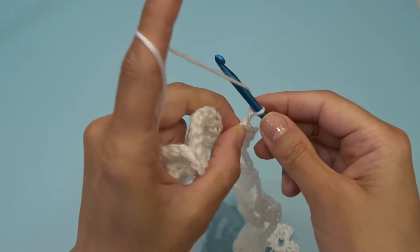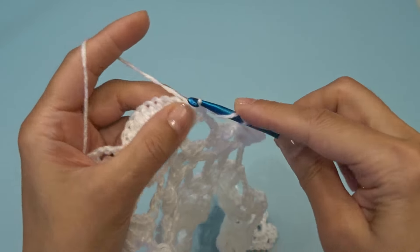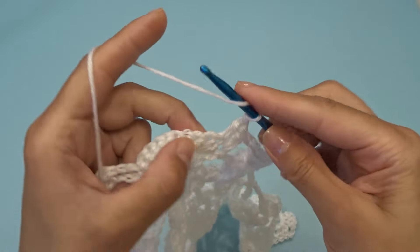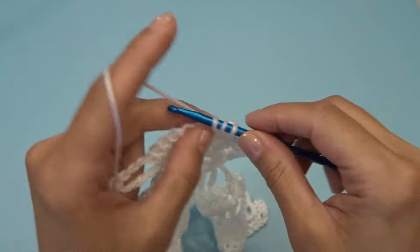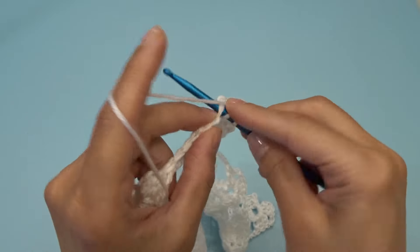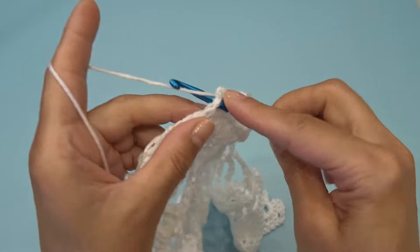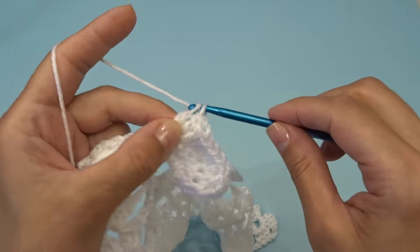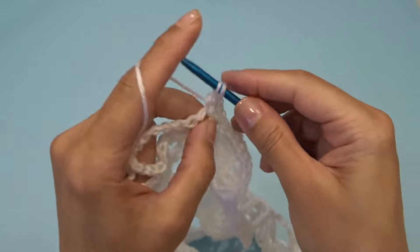Chain three. Right over here where we have our eleven double crochets, repeat by working two double crochets into the first stitch, and one double crochet into the next nine stitches: one through nine. And into the last double crochet work two double crochets. Chain three, find your chain two space and into this chain two space work three double crochets, chain two, three double crochets.